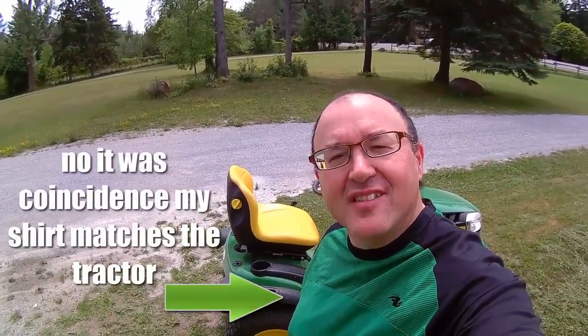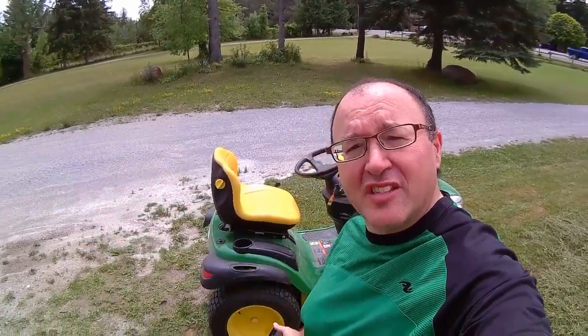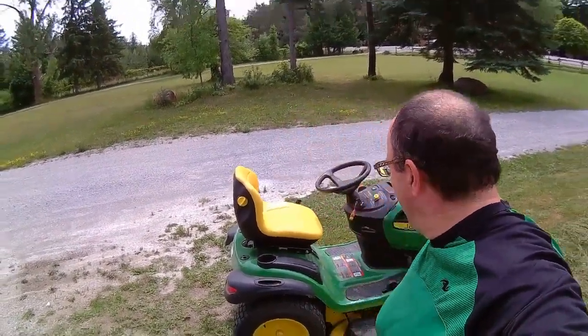Hello everybody, Cheeks here and I just wanted to show you a cool lawn tractor. This is a John Deere D170, 25 horsepower hydrostatic transmission lawn mower. And I'm going to just take it out for a boot and check it out.